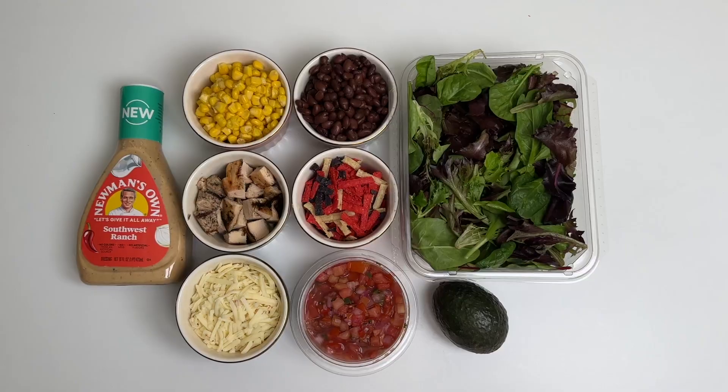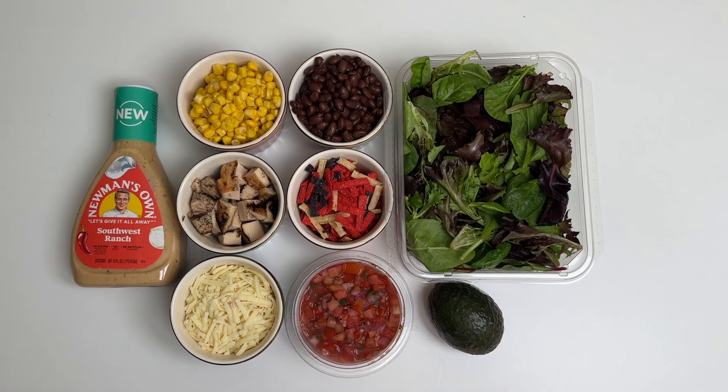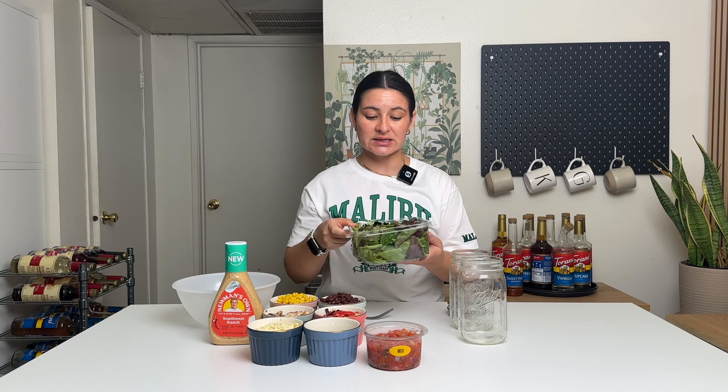Ingredients you will need for the salad. Number one, mixed greens — you can just buy this from the grocery store in a container just like this. I do mixed greens but you can use whichever ones you like. Then you need black beans; I just used a can of black beans. I drained them and rinsed them to get all of the bean juice off of them. Same with corn — canned corn, just rinse and dry. This is some grilled chicken, one chicken breast.